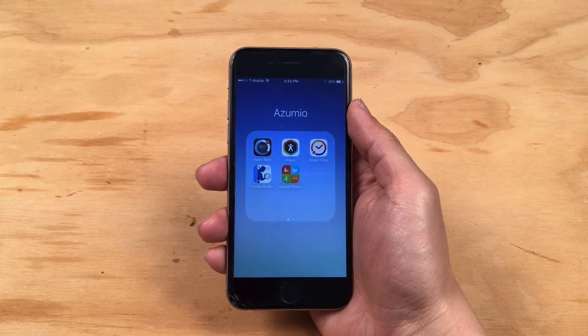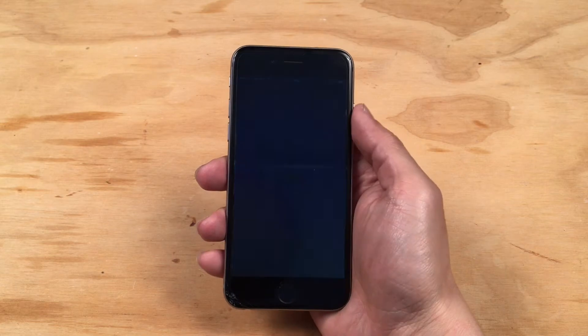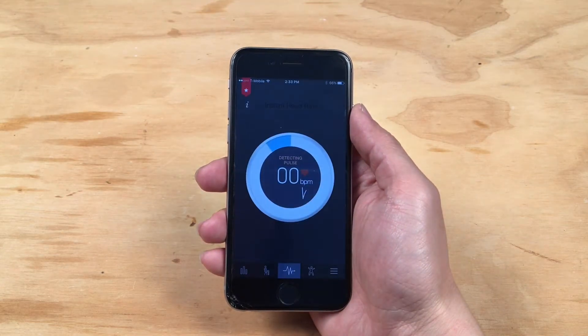Today, I'm going to show you one of our apps, Instant Heart Rate. Instant Heart Rate allows you to measure your heart rate with just your phone.